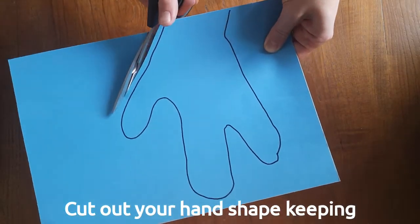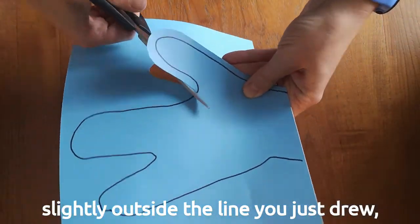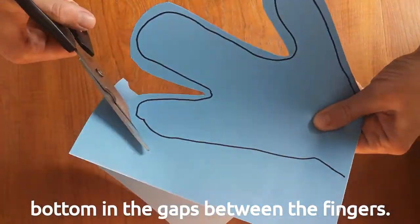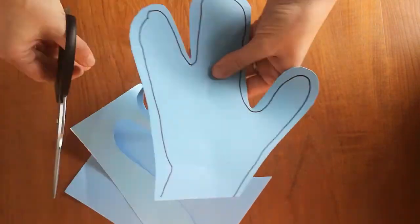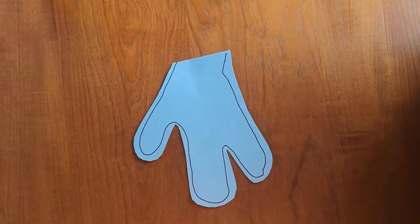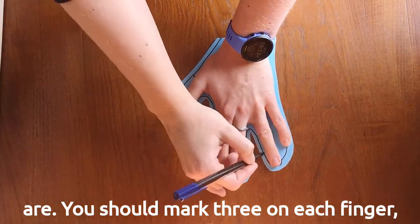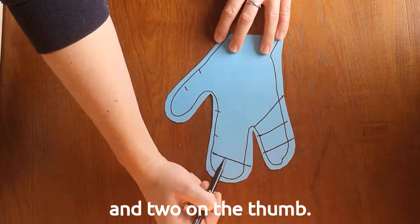Cut out your hand shape, keeping slightly outside the line you just drew. A top tip: make sure you cut right to the bottom in the gaps between the fingers. Now you need to mark where your knuckles are — you should mark three on each finger and two on the thumb.